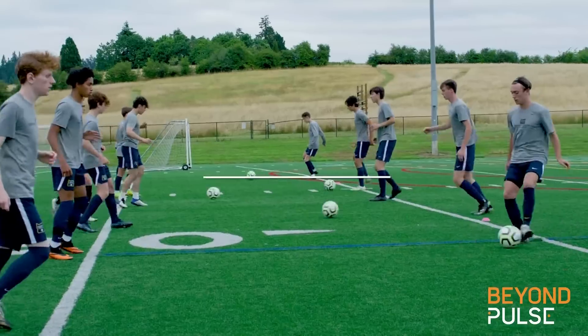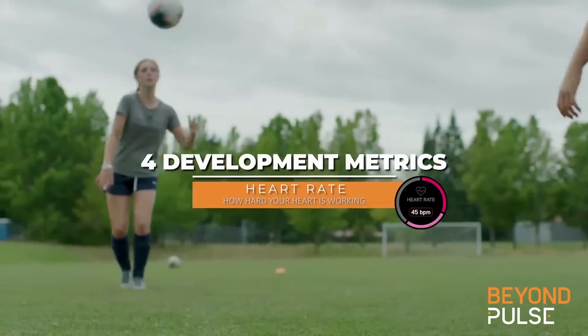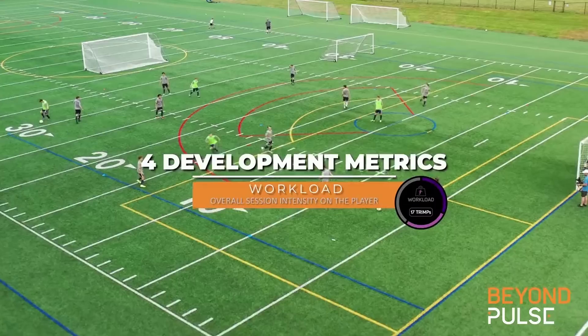Beyond Pulse uses four simple development metrics to give coaches insight: active participation, heart rate, distance, and workload.